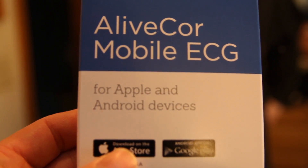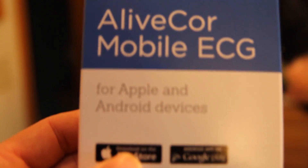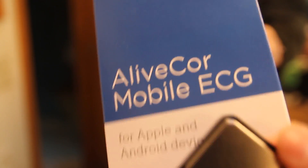Hi, I'm going to do a quick review of this Lefkron Mobile ECG. That's a little device you can make your ECG at home. Let's see how that works.